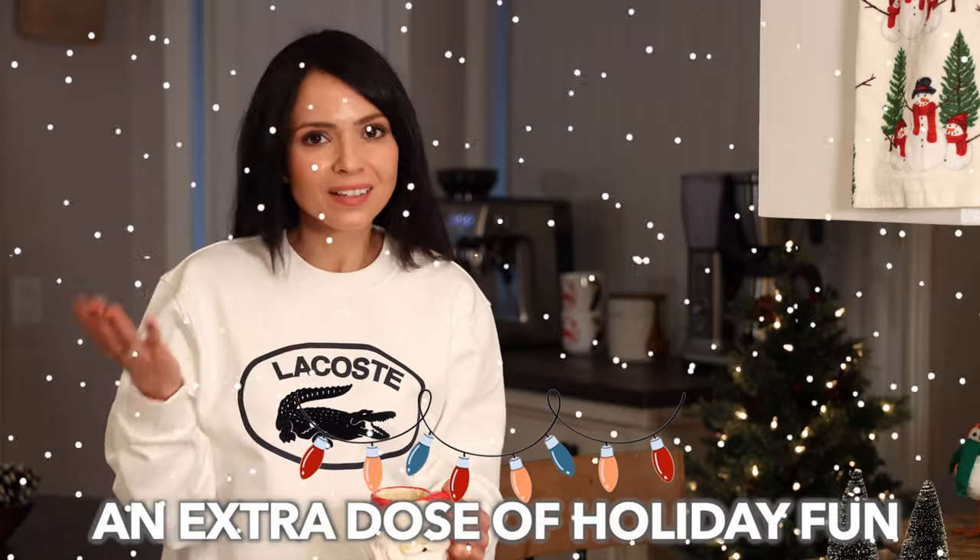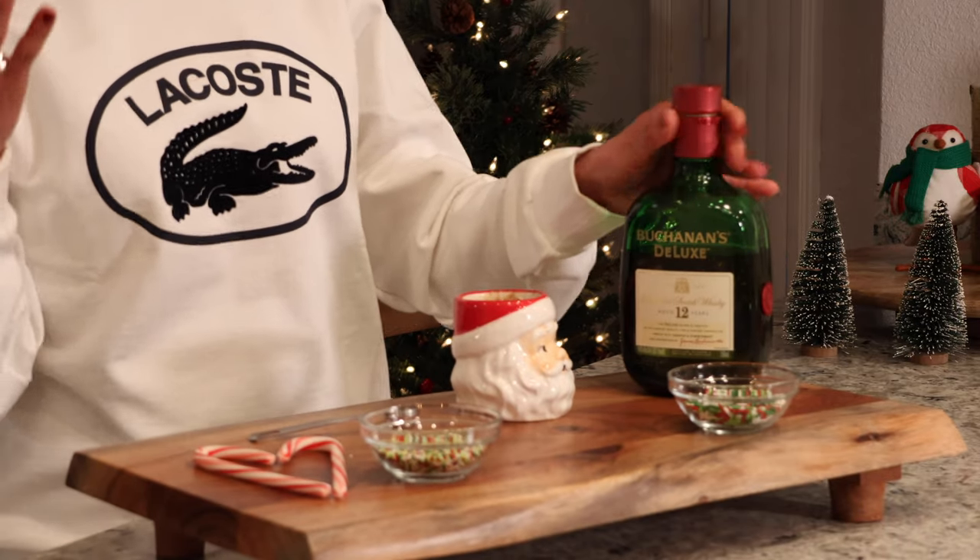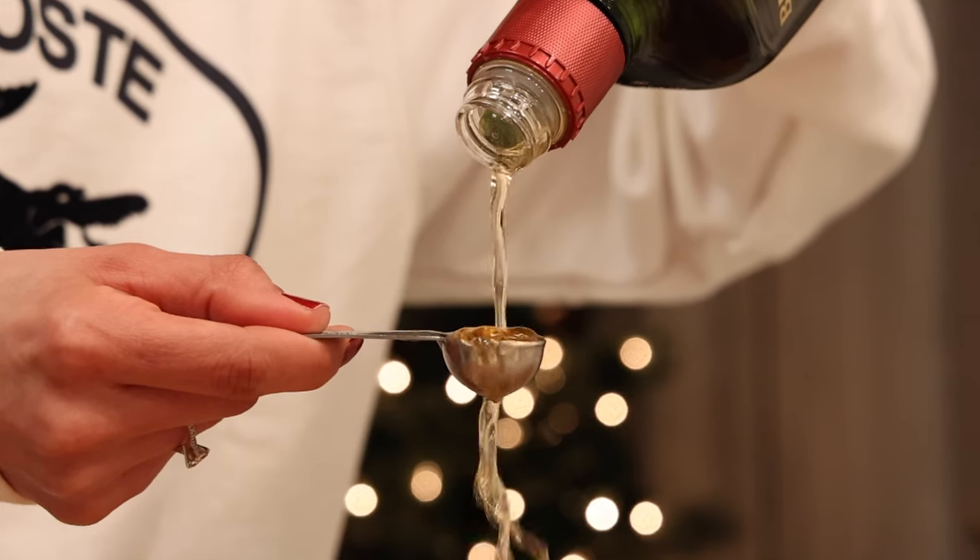This is very delicious as is, but if you want to add an extra dose of holiday fun, I recommend adding some liquor — maybe rum, brandy, or you can use a scotch, Bailey's, whatever you like. You can add maybe a teaspoon, a shot, however much you like.